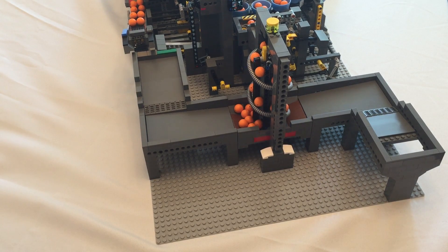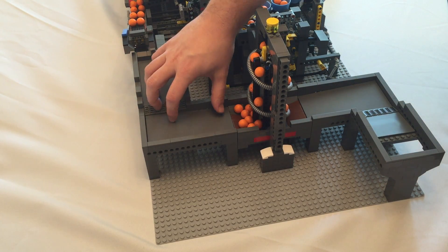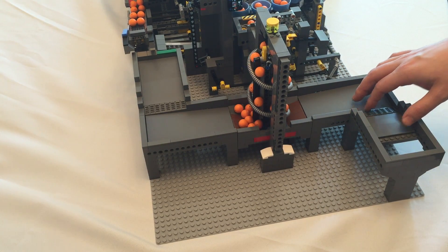Hello YouTube and welcome back. This is part 12 of the Ball Factory. We're going to wrap up this whole project today. We're going to be building our ball return conveyor. If you're going to have this working as a standalone single display, then this will keep the entire project running in a closed loop. We have a ball hopper on this side to make that happen, and a ball hopper on this side for adding into a GBC circuit.